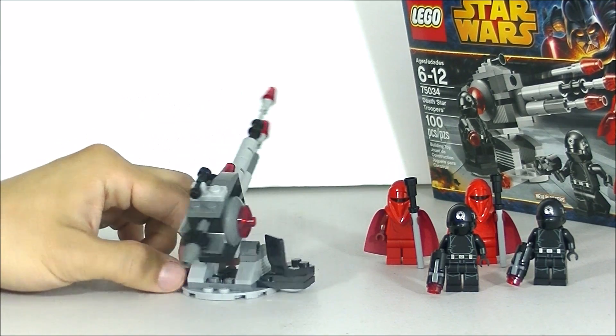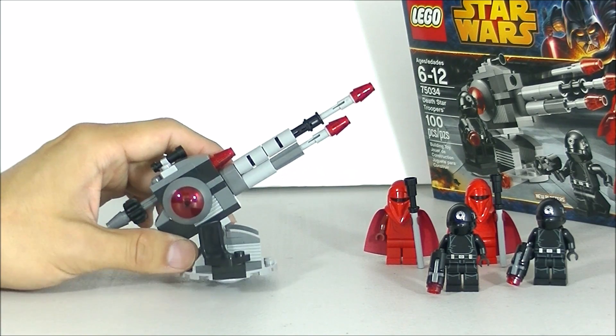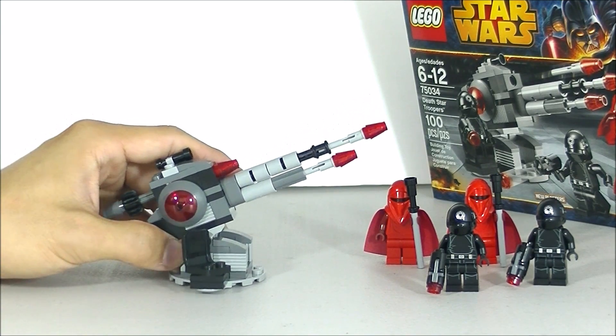Anyways, nice little build, but I think most of us, if we get this, we're getting it for the minifigures. So let's go ahead and take a look at the minifigures that we get.